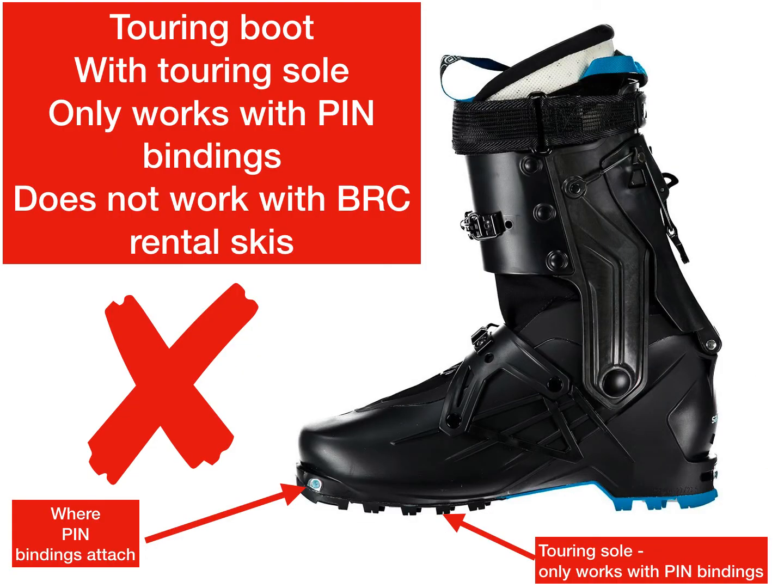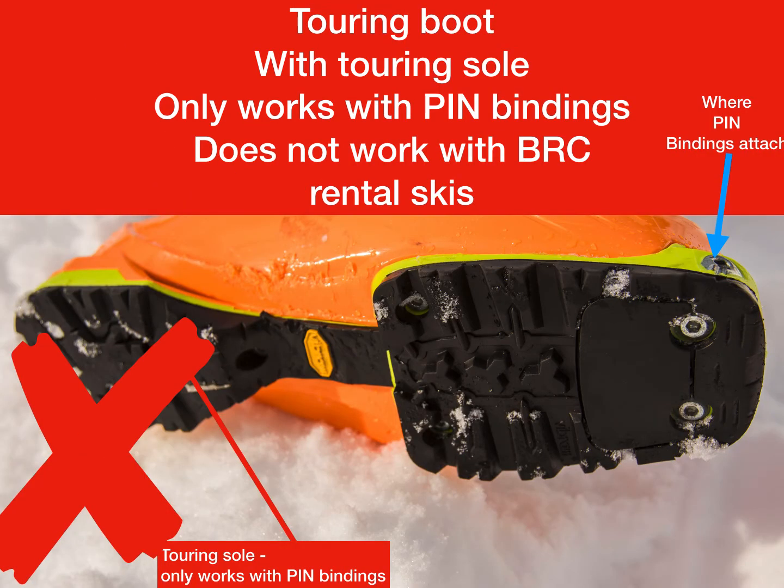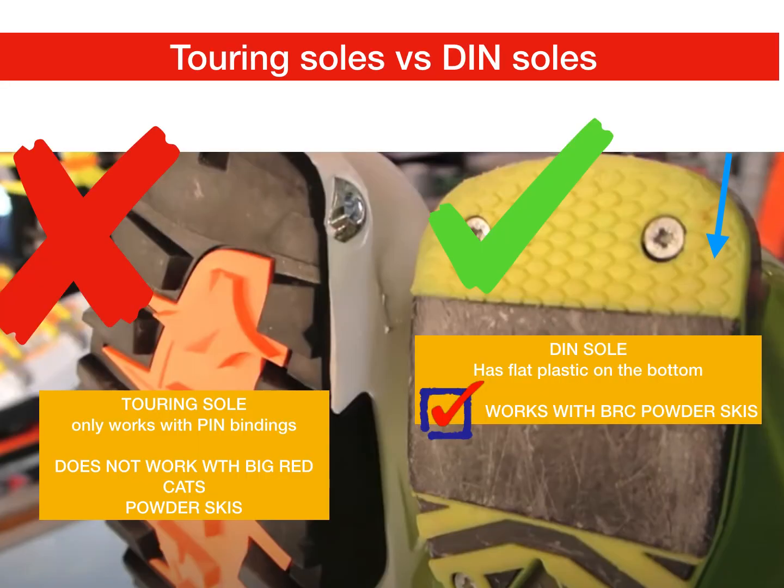This emphasizes again — this is a touring boot, designed to be held by pin bindings. It doesn't work with our demo skis or rental skis. Similarly, this is also a touring boot; it needs pin bindings and won't work with our powder skis. This shows the difference between the DIN sole and the touring sole: the DIN sole has a lower friction pad — this black plastic — whereas the touring sole has lots of grip, like the bottom of a hiking boot.